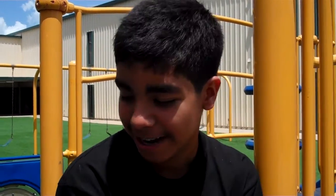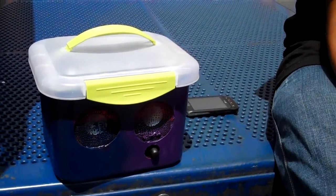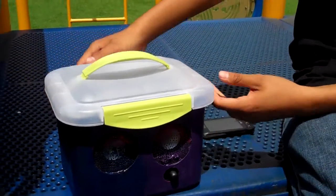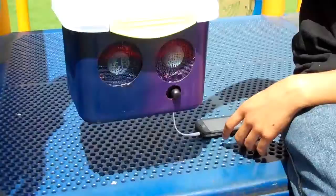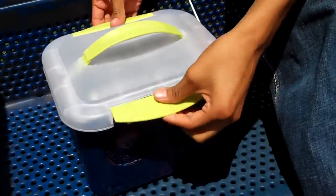Hey, it's Mario again. I actually have my solar power MP3 speaker and it's more improved. I made it in a box so I could take it along anywhere. What's really inside is the same thing that I showed you before.